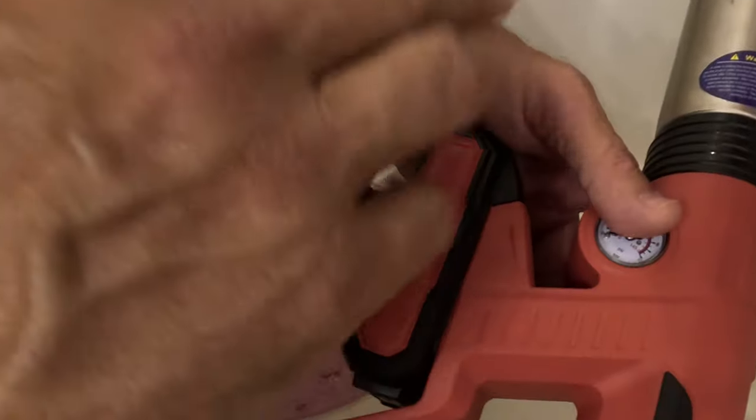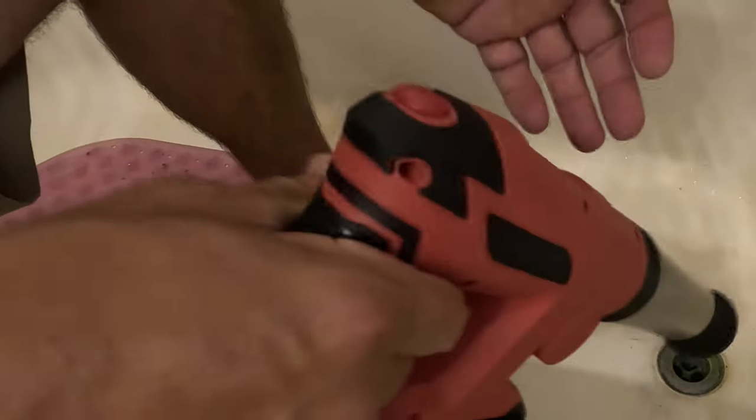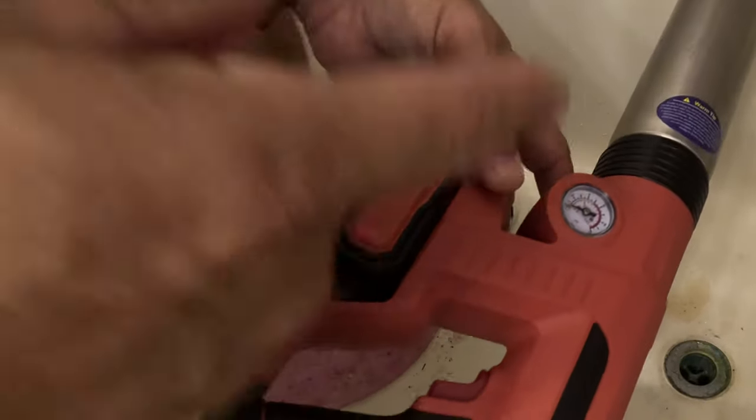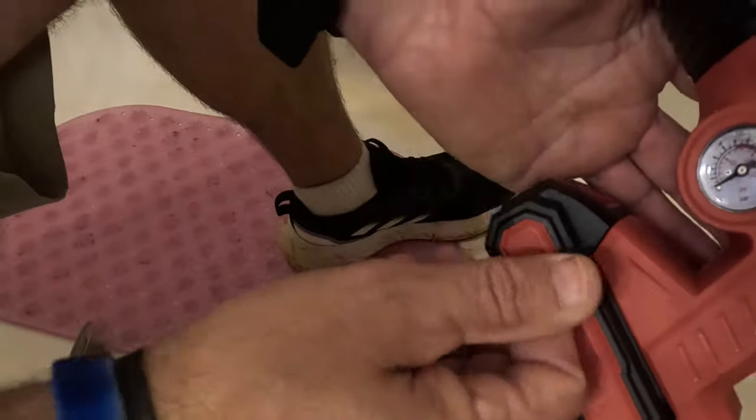I highly recommend this for anyone who's a maintenance man, landlord, or just around the house and tired of plunging with regular plungers. If you want something guaranteed to knock out a clog, this is it. See you guys in the next video.